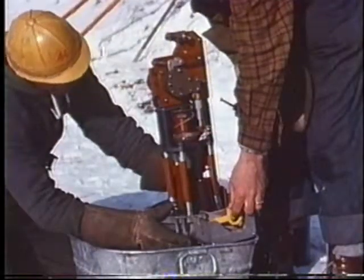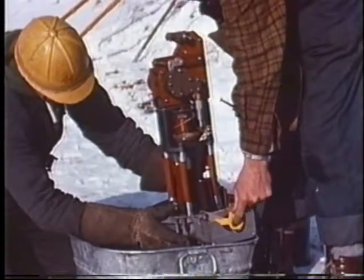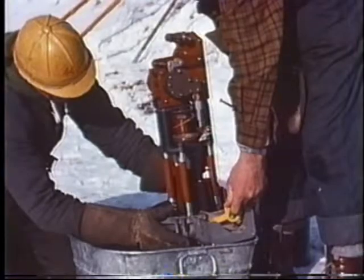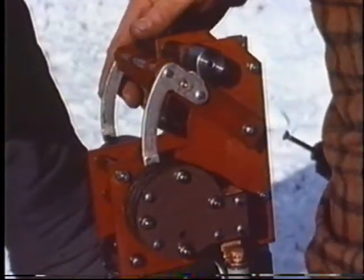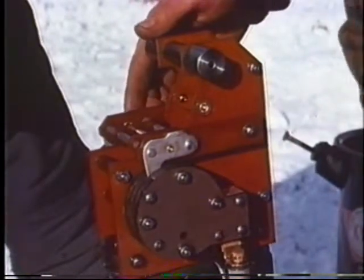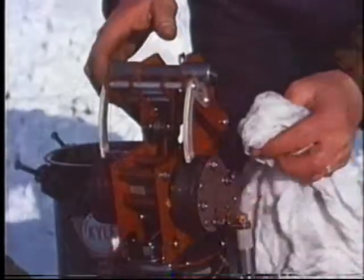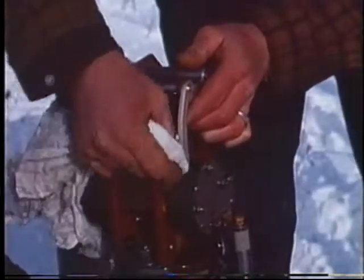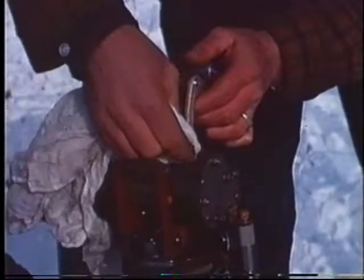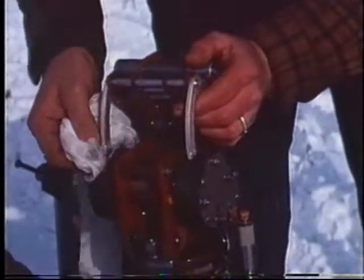The operating handle was set in the closed position before removing the mechanism from the tank, so check at this time that the contacts are fully home. By operating the handle, check the operation of the counter and ensure that the contacts are properly aligned for each closing of the switch. Wipe the contacts with a clean, dry rag. Under no circumstances use emery cloth. Should the contacts be badly burned or fail to close properly, a shop overhaul will be necessary.